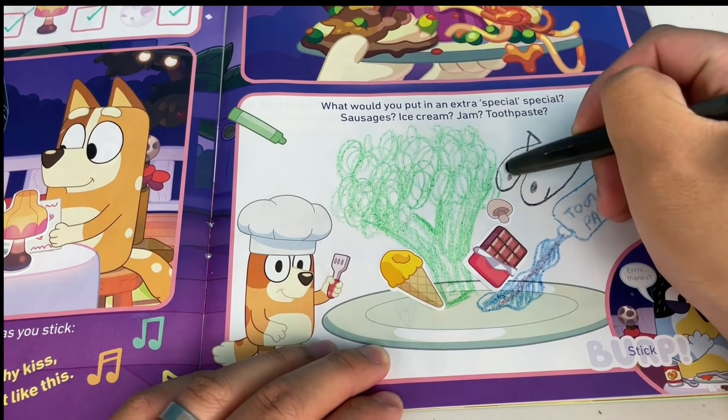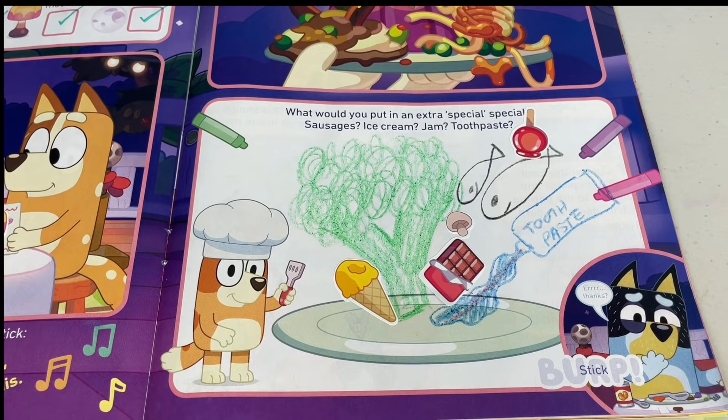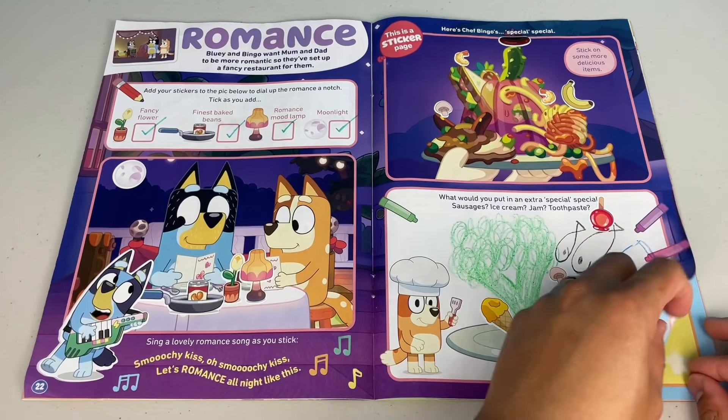To make it extra special, we'll add some anchovies. And to top it off, we'll put a toffee apple. What do you reckon, Bandit? Next page.